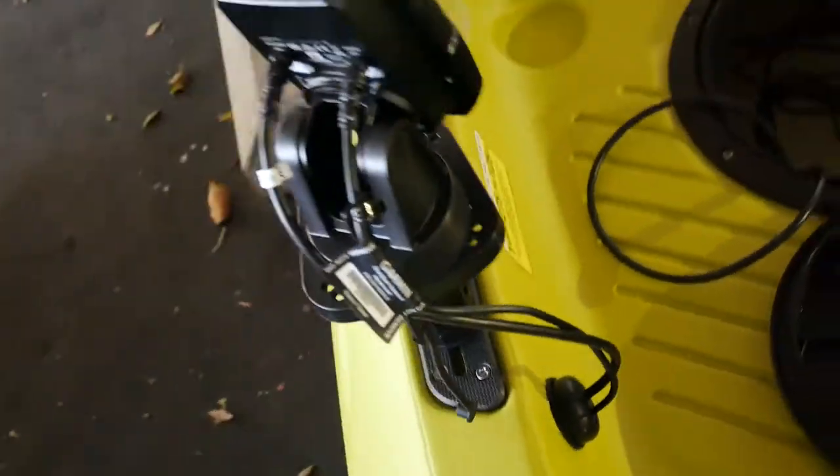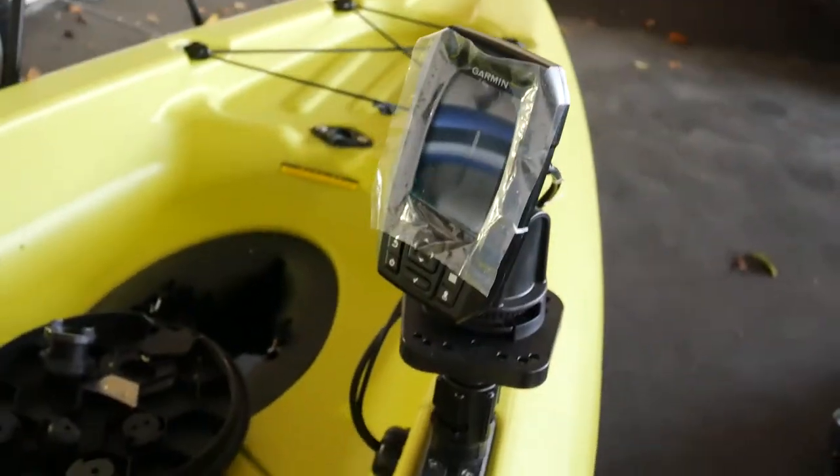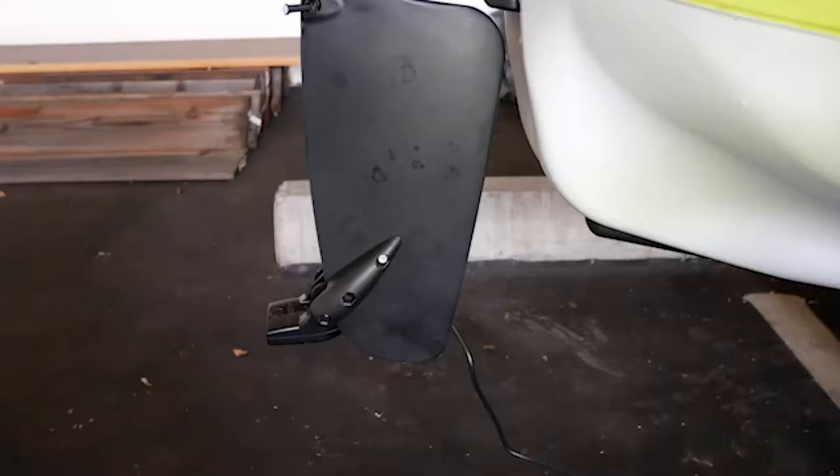Are you having trouble finding information on how to install your Garmin Striker 4 GPS fish finder rudder-mounted on your kayak? Look no further. This is How to Fish, and I'm going to show you how to do it.